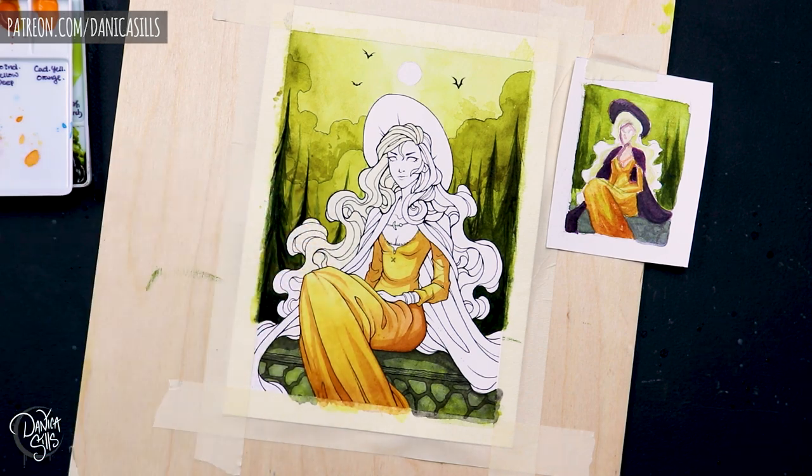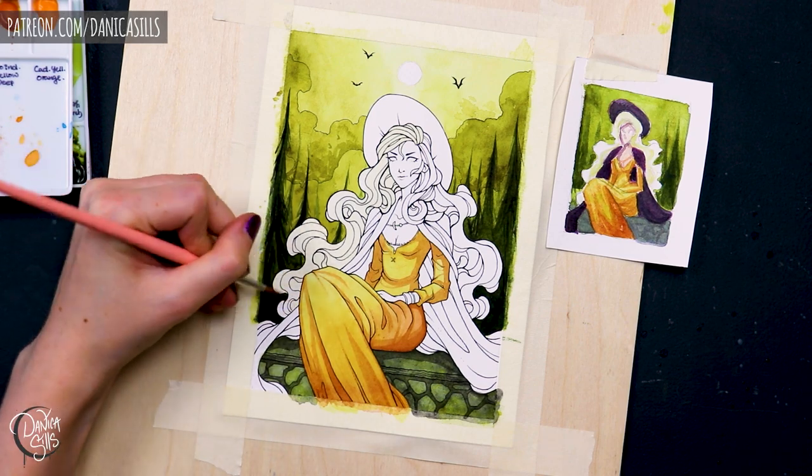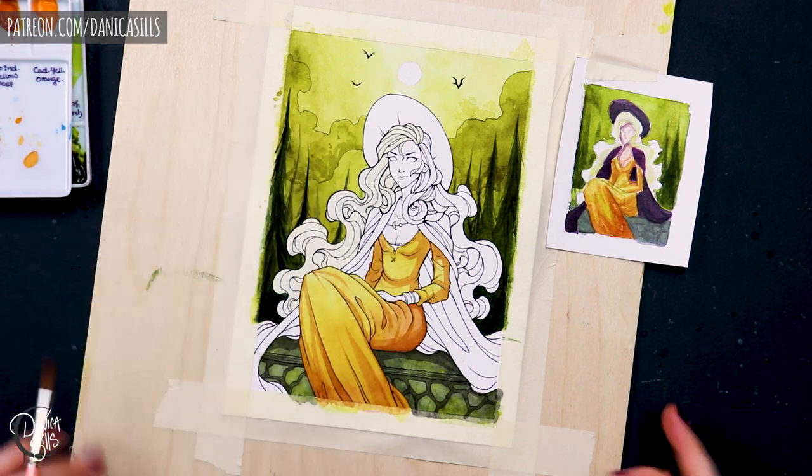It took a lot of the ambiguity away from it. I didn't have to juggle in my mind where I thought every color was going to be, because I had a map for it already.